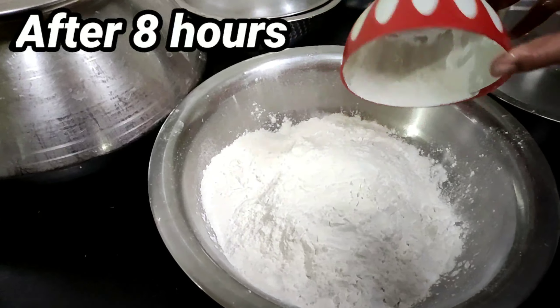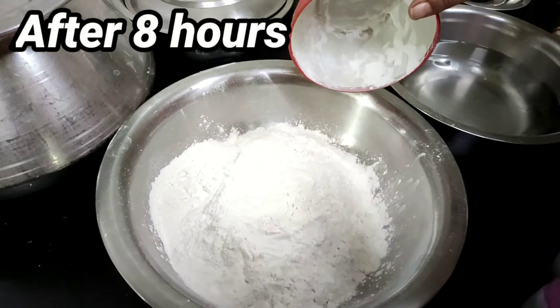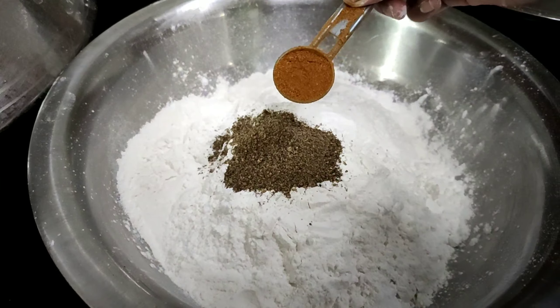I will start the preparation. 1 bowl of corn flour and pepper.